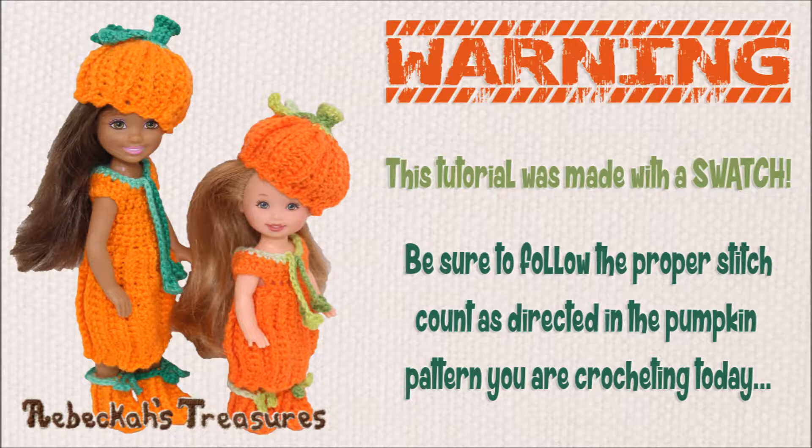Important warning before we begin. This tutorial was made with a swatch. Please be sure to follow the proper stitch count as directed in the pumpkin pattern you are crocheting today.